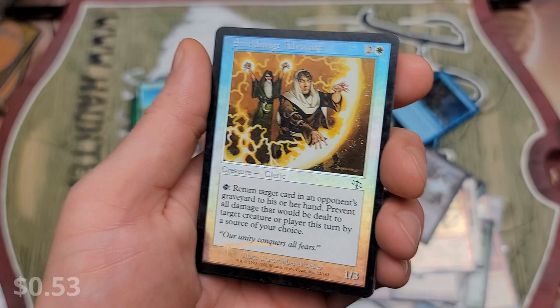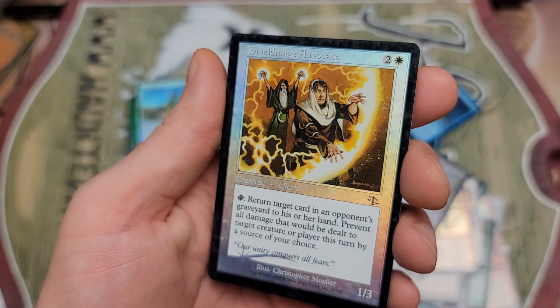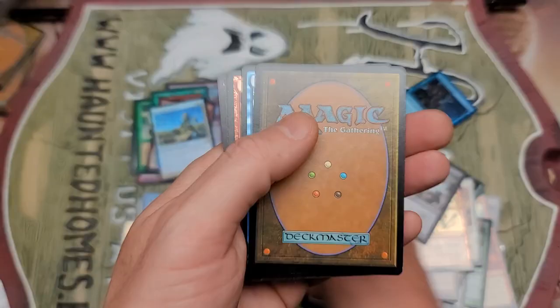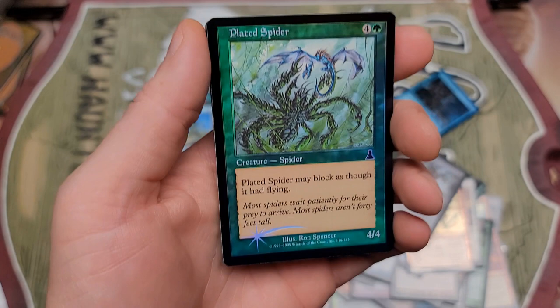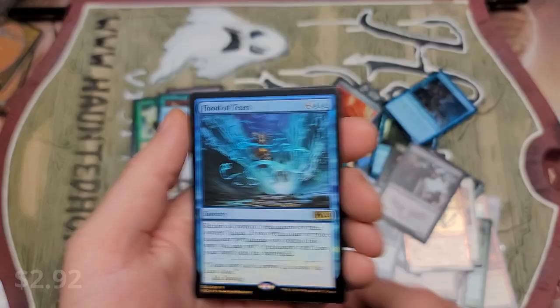Whoa, whoa, whoa buddy! Shield Mage Advocate — God, those just look so nice. How did they go from this to this? Look at the difference in these foils — and this was only a few years later. This just looks so good. Freaking amaze sauce. Plated Spider — more old Urza's Destiny stuff. It might be 50 cents, maybe a dollar, but whatever. Still really freaking cool seeing these old ones. The border on these is no joke — still freaking sweet.